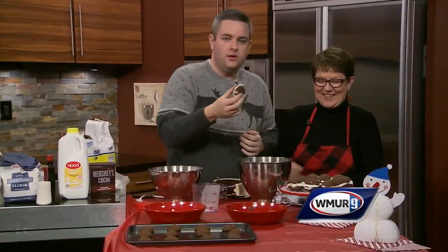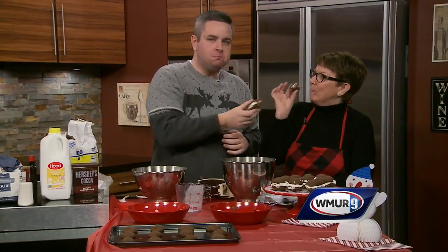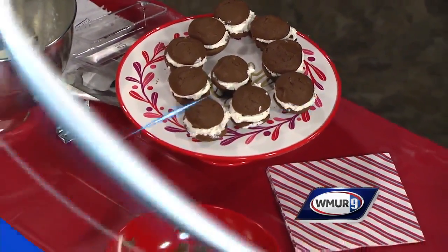We're going to taste these real quick. Look good to me. Cheers! Now I have stuff all over my teeth, which is what you don't want to do if you're going to start a conversation — bite one of these. But happy holidays from our family to yours, and have a great new year. Merry Christmas! We'll be right back.